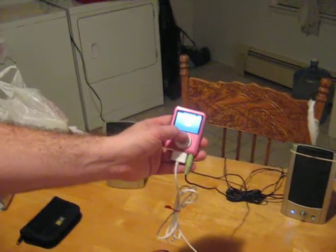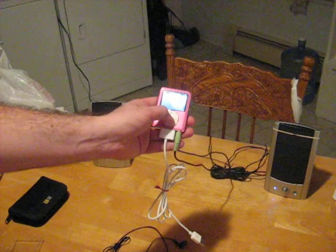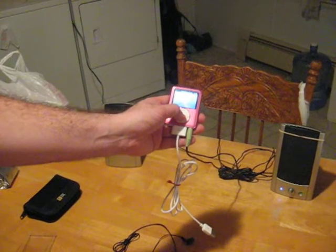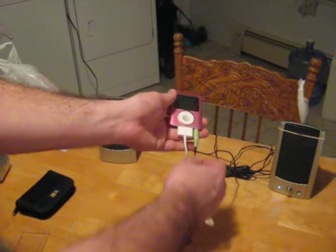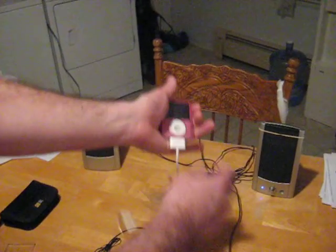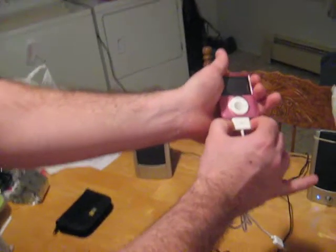Alright, anyways, that takes care of ripping. You can power it off. There you go, and that's the end of my video. You can push the button — make sure you push in the clips.